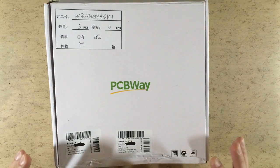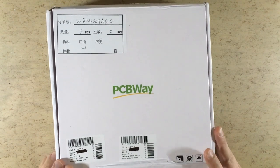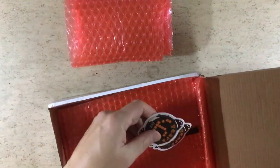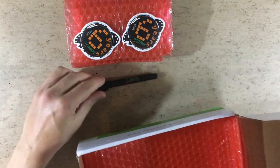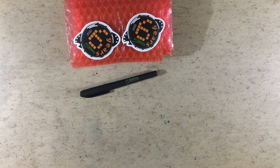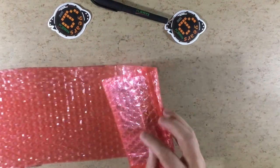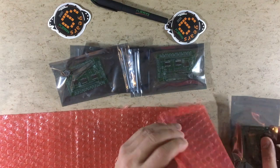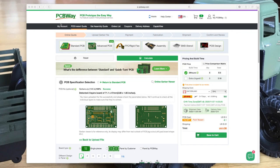Hi guys, look what arrived today from PCBWay.com, your supplier for high quality manufactured and assembled prototype PCBs. Let's have a look at what's inside this box — some packaging, some nice stickers, a nice rubbery pen. But the boards are inside this bubble wrap, so let's unwrap it. Inside anti-static bags — that's a good idea.